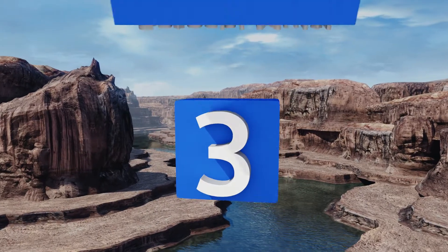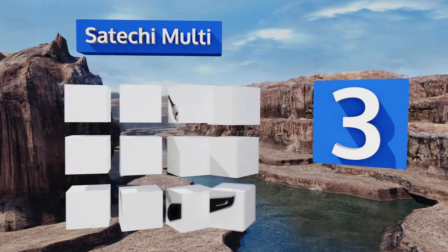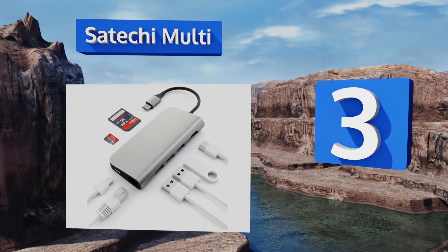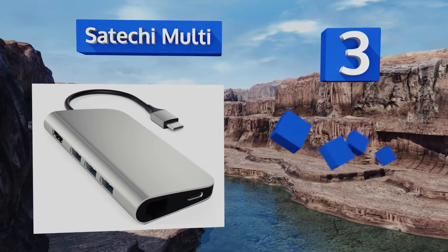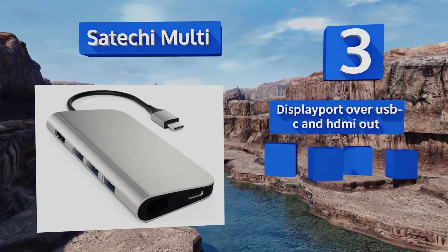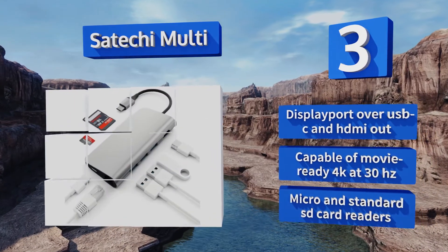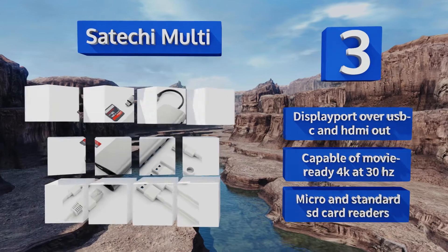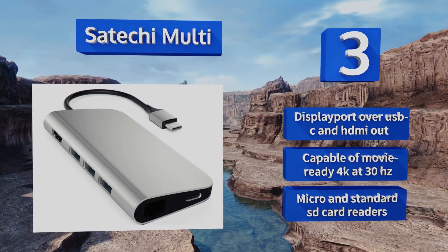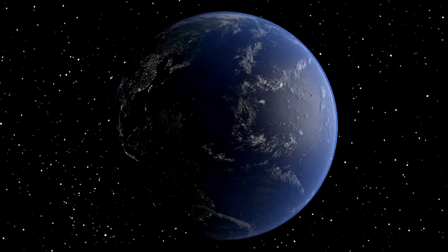Nearing the top of our list at number three, the Satechi Multi provides a little bit more functionality than most in a package that's quite sleek and slim. Because it uses Power Delivery 2.0, it can actively charge laptops at up to 49 watts even while the hub's in use. It features DisplayPort over USB-C and an HDMI out, along with micro and standard SD card readers, and is capable of movie-ready 4K at 30 Hz.